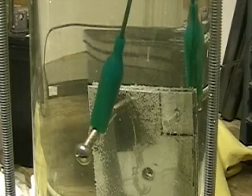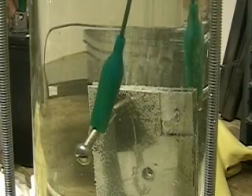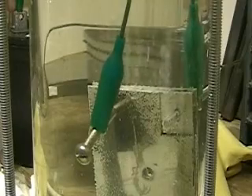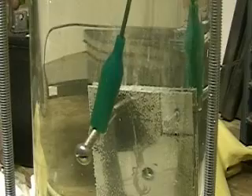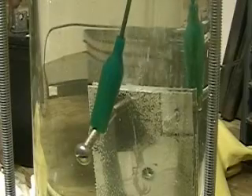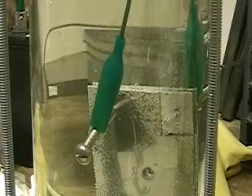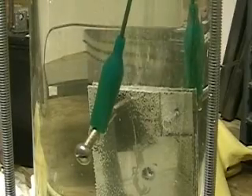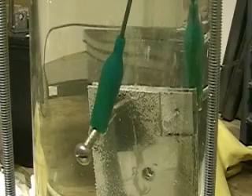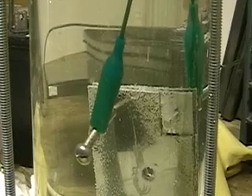It's disconnected. I'm going to start connecting and disconnecting rapidly. Connect. Connect. Disconnect. Connect. Disconnect. Connect. Disconnect. Connect. Disconnect. Connect. Disconnect. Connect. Disconnect. Connect. It's still disconnected.